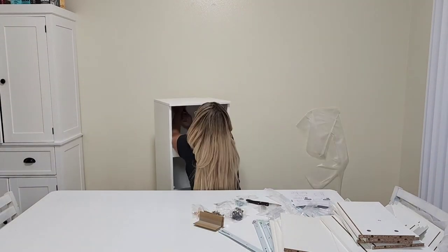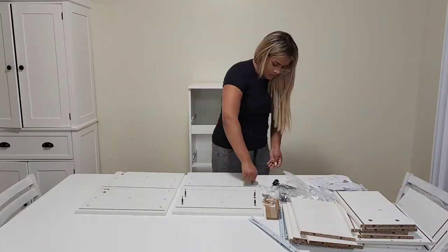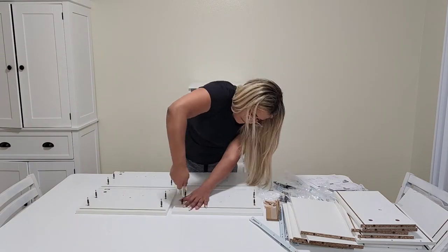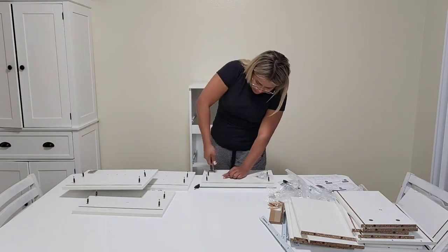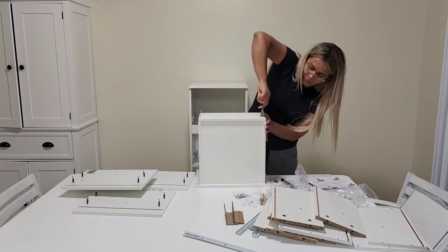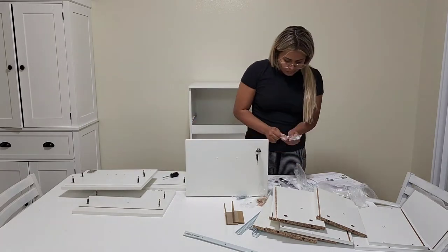One thing that I like is that all the screws and the other things you need to build this come with the tools for each step, so you don't need to worry about not having the right tool. It comes with everything you need to build it all together.